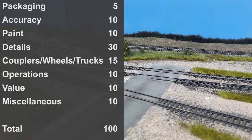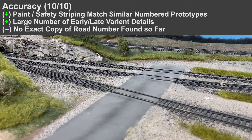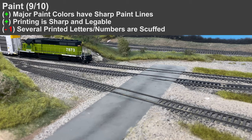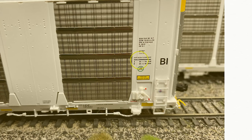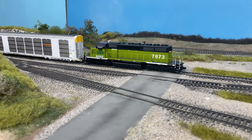Moving on to the scoring of the Gundersen Multimax Auto Rack. For packaging, standard Scale Trains packaging looks pretty good. For accuracy, I could not find an exact photo of the road number modeled, but based on similarly numbered prototypes the paint, safety striping, and all that was very similar. The paint on the model overall looked really good with nice sharp lines and legible, sharp printing. There were a few issues on several of the models where the printed numbers and letters were scuffed — possibly damaged during printing or painting — so I did take away one point.